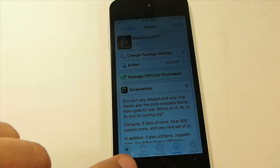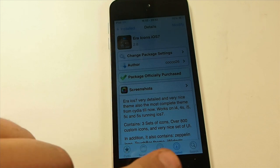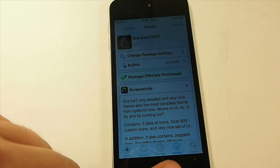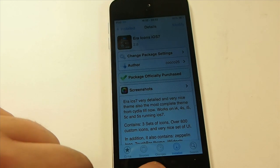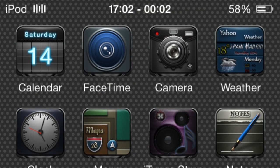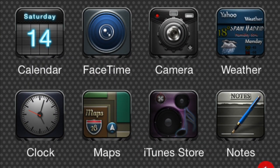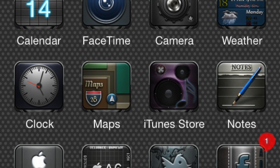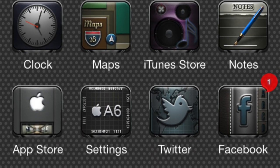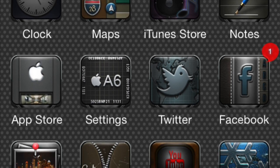If you notice down here at the bottom, it's even themed the Cydia interface. Let me take you back out and show you what the actual theme itself looks like on the springboard. As you can see, this is one of the darker themes, but all the three-dimensional icons here are just remarkable. This developer has included three icon sets with over 1,000 icons themed total — that's just outlandish.